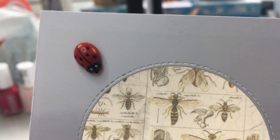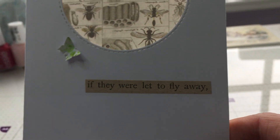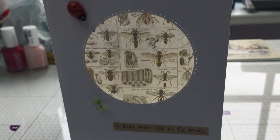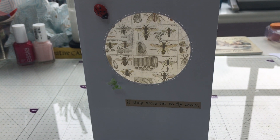I've put a little ladybug on from the lovely Cheryl Simone Crafts, one of my little punched butterflies, and a Tim Holtz clipping — "if they were let to fly away." I will obviously leave Hilary's link down below. If you click on the hashtag, you'll see everything that everybody has made for this challenge.